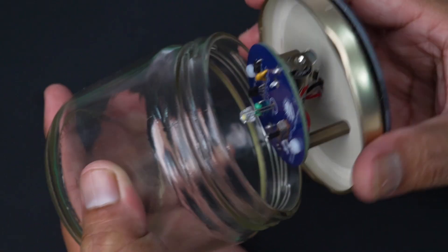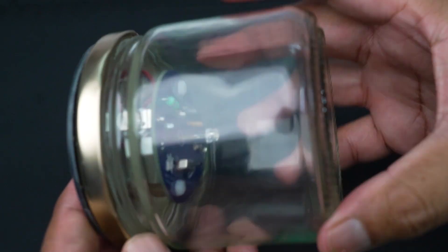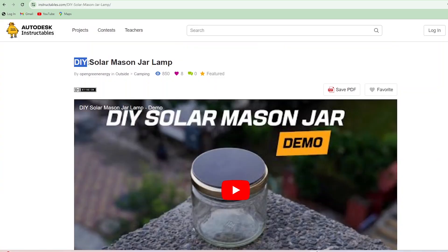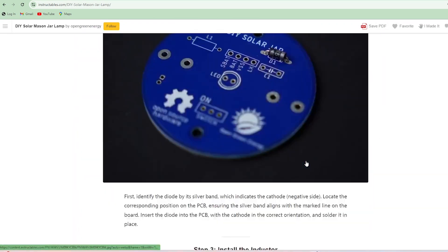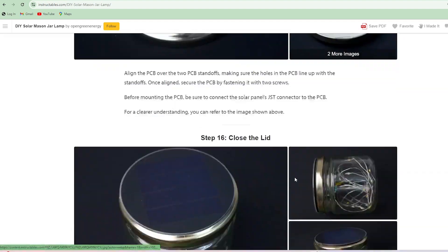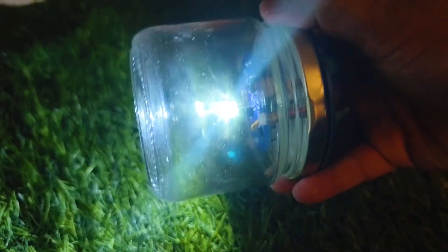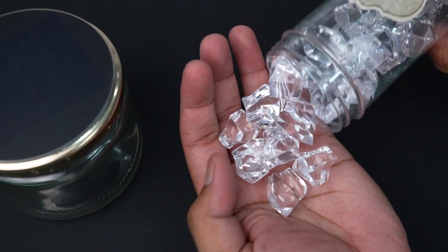Slide the switch to the on position and close the lid. You can test the lamp by covering the solar panel with your palm — you will see the LED turn on. The step-by-step guide is available on Instructables; the link is given in the video description. Before the first use, it is highly recommended to charge the battery. Use your own creativity to get different lighting effects — here I have used some acrylic pebbles to get a glittering effect.